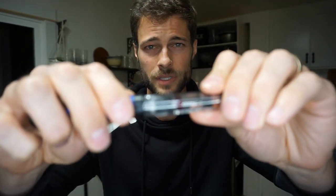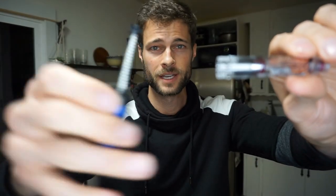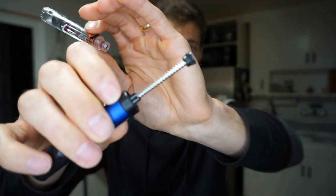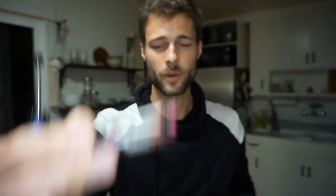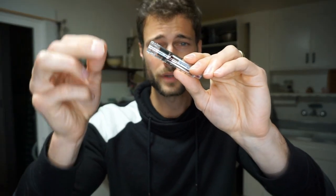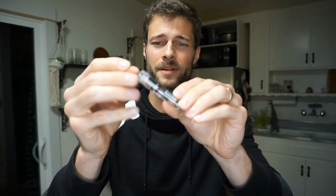First step: twist the plastic piece here — get that to focus — there you go, it slides right off. Now we have this little spring and the empty insulin cartridge. Set that aside. This is where the new insulin cartridge goes. Before I put it in, we're gonna inspect it — make sure it doesn't have any cracks. It looks fine. Make sure it's not expired — this expires in five months, so we're good. Slide it in there, good to go.